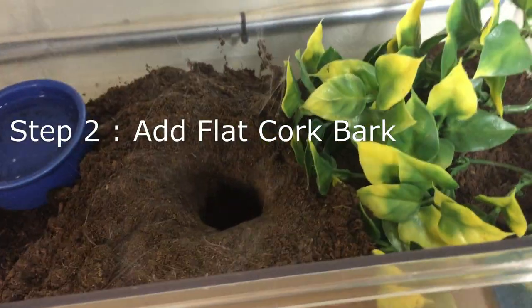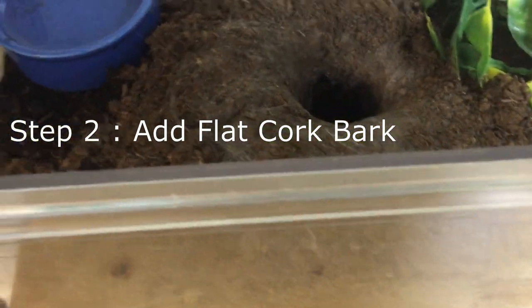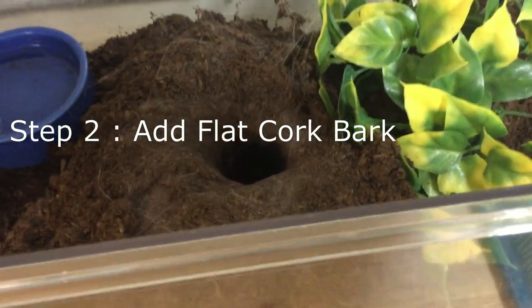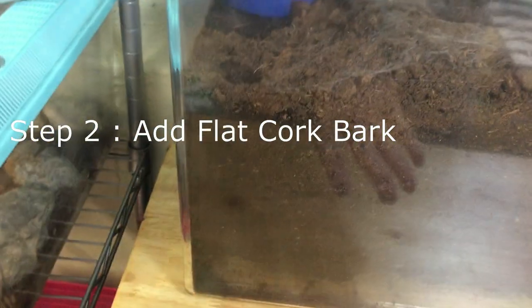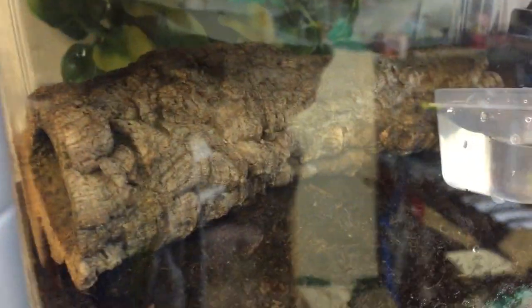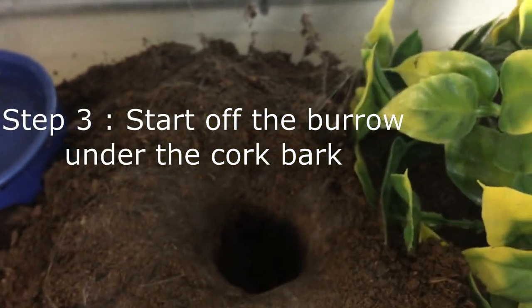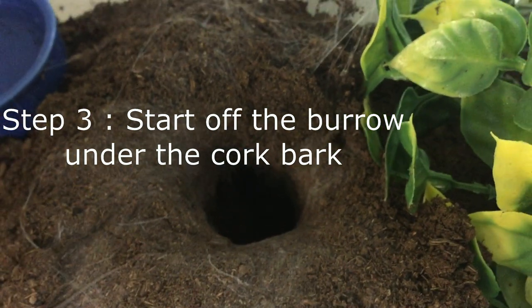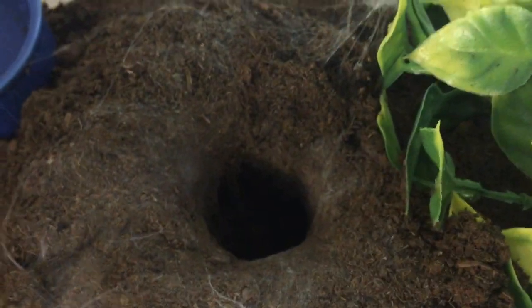And the main thing that you want to do, which I find to be the most important, is add a piece of cork bark. And for this cage set up I actually used a flat piece of cork bark. And if you don't know what cork bark looks like, it looks like this. But this is a round piece for the tarantula to go inside. For the burrowing you're going to want a flat piece. And then you could start off the burrow, and then it's going to go inside and keep taking dirt out, and then maybe it's going to make a funnel like this and it's going to go all the way down.